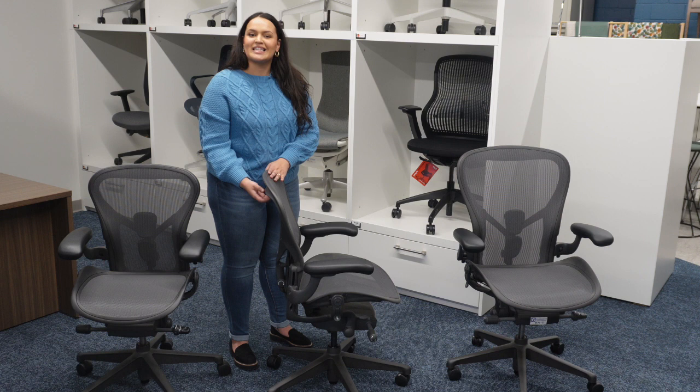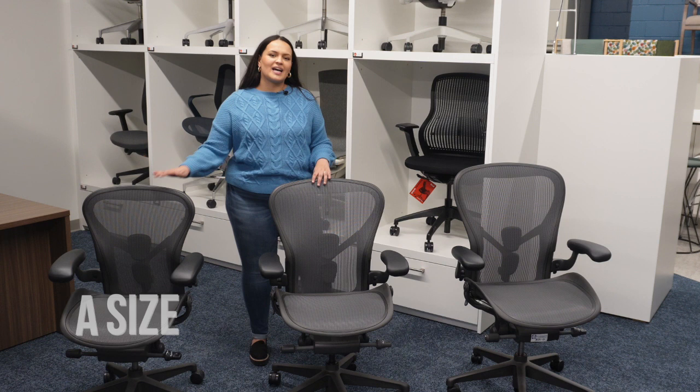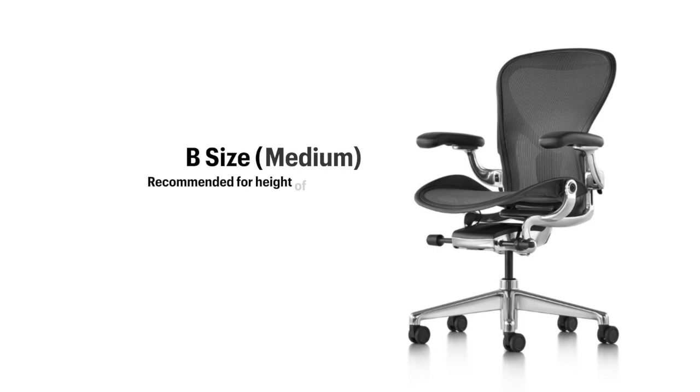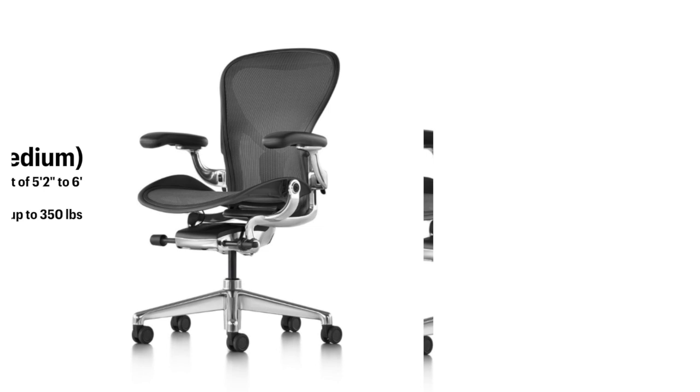Now I'm going to tell you a little bit about each chair. We have the A size, the B size, and the C size. The A size is recommended for heights 4'10 to 5'4 with a weight capacity of up to 300 pounds. The B size is recommended for heights 5'2 to 6' with a weight capacity of 350 pounds, and the C size is recommended for 5'10 to 6'6 with a weight capacity of 350 pounds.